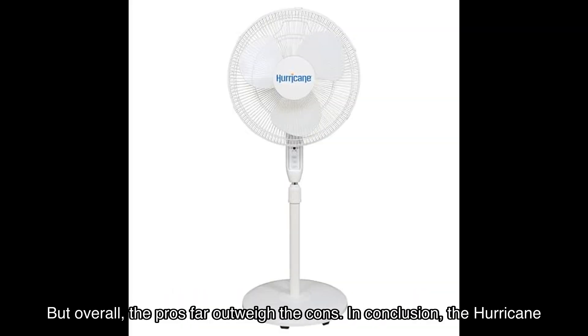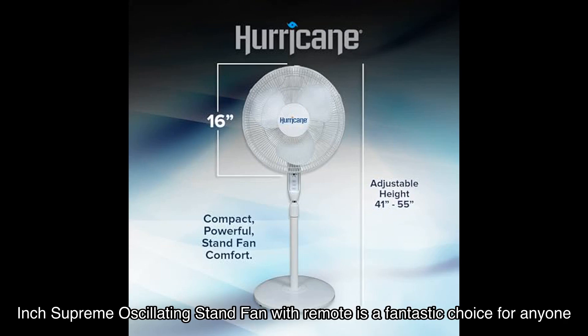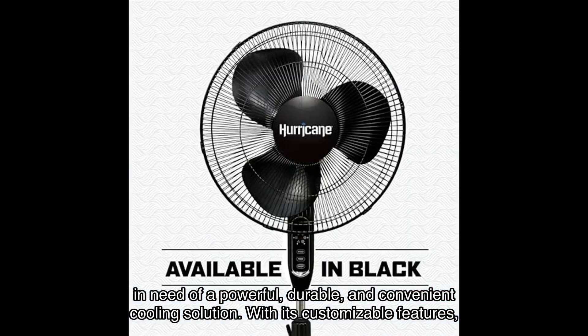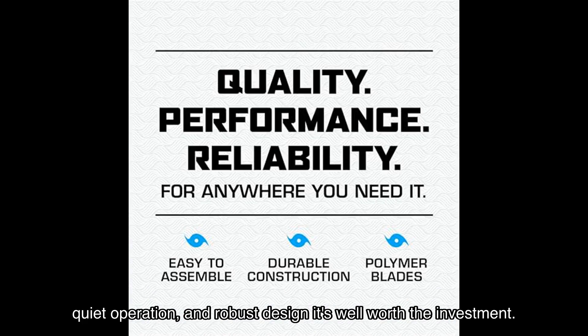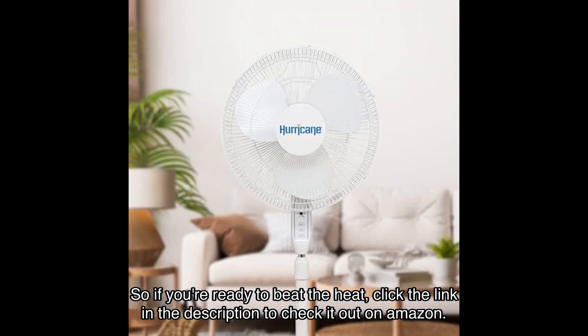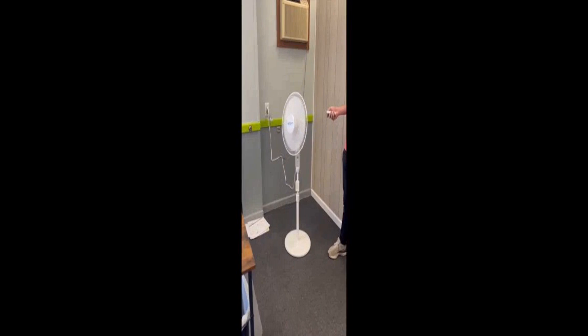But overall, the pros far outweigh the cons. In conclusion, the Hurricane inch supreme oscillating stand fan with remote is a fantastic choice for anyone in need of a powerful, durable, and convenient cooling solution. With its customizable features, quiet operation, and robust design, it's well worth the investment. Click the link in the description to check it out on Amazon, and don't forget to like, subscribe, and hit the bell icon for more reviews. Thanks for watching, and stay cool!